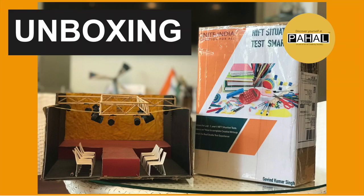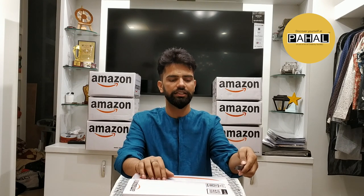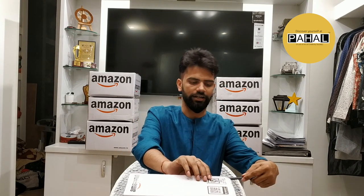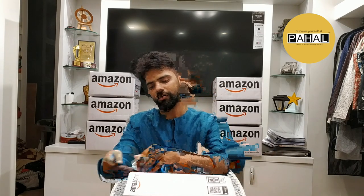So now I'm going to unbox this kit, which is by Ignite India. It's available on Amazon as well as on Flipkart. You can also give us a direct order. So yeah, this is your kit box which I'm going to unbox.